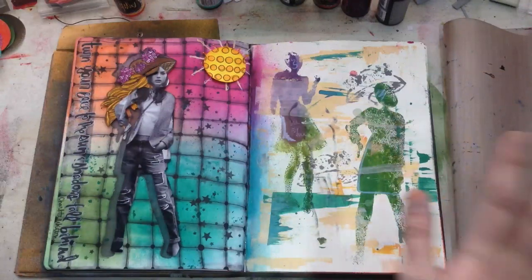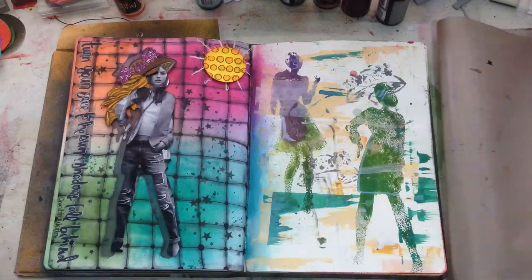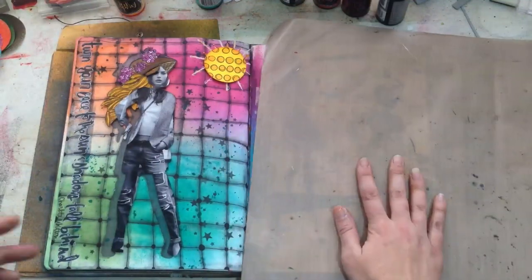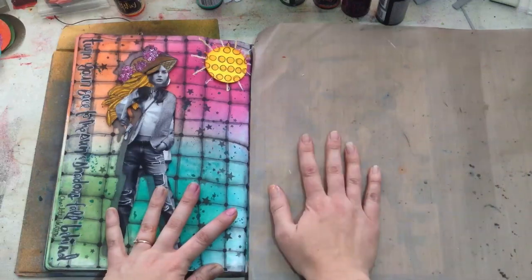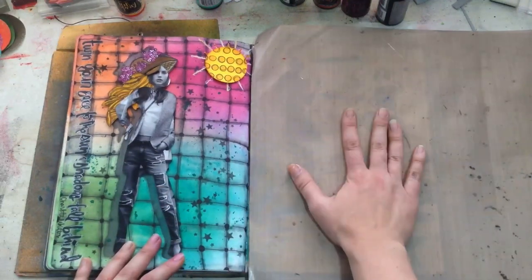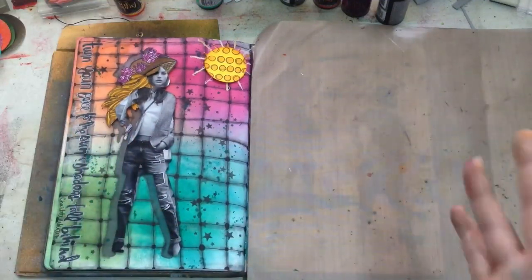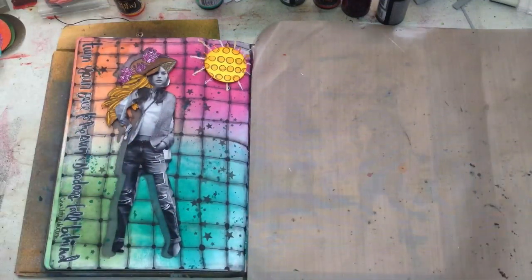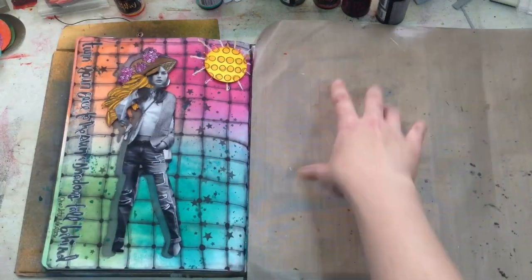One thing I wanted to show you is I often craft myself into a corner, especially when art journaling, because I have so many products out at the same time. What I really like to do is cover the opposite side of the page I'm working on with my craft mat. That way if I'm stenciling or picking up colors, I can do that directly on my craft mat right next to the page, so I don't feel like there's a huge distance between what I'm working on and my mediums or sprays.